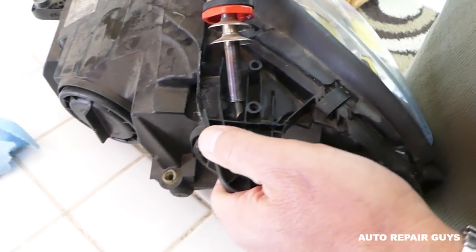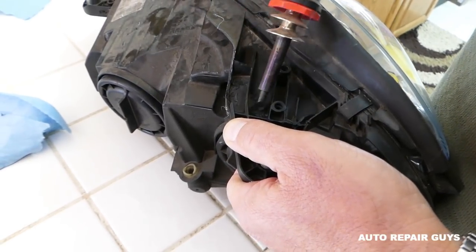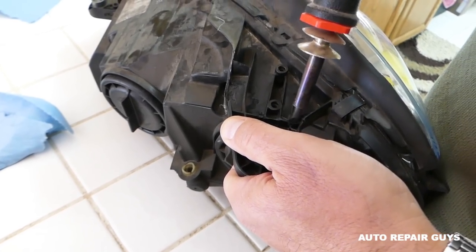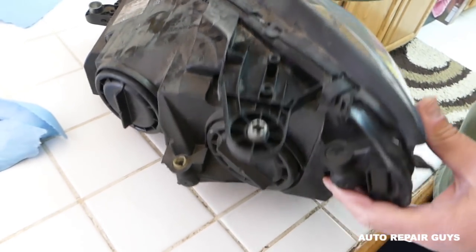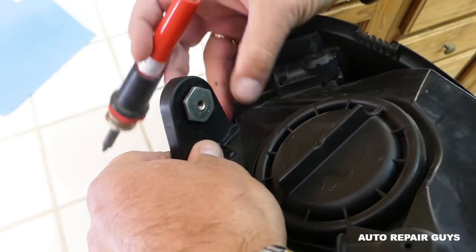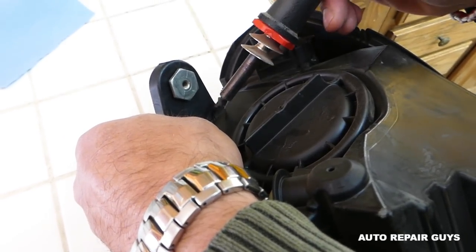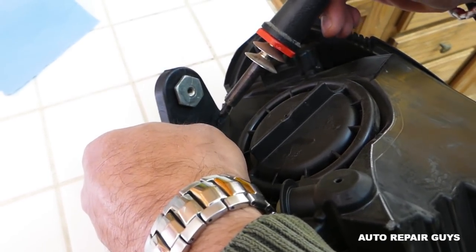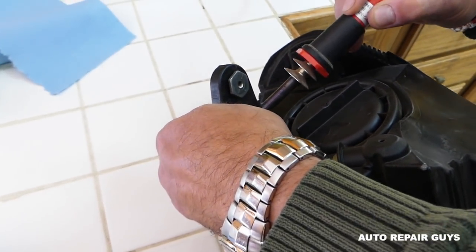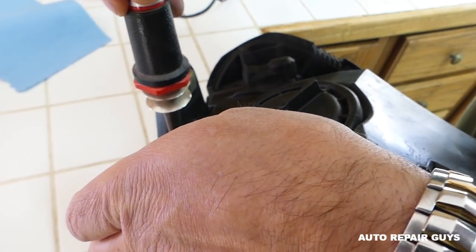If you do this repair right, it will be so strong that even if it breaks again it won't break at the same place — we've done so many in the past. It's fixed in place now, not moving anywhere. We'll flip it to the other side and do the same thing. Don't breathe in the melting plastic — use a painting face mask because that's not good for you.